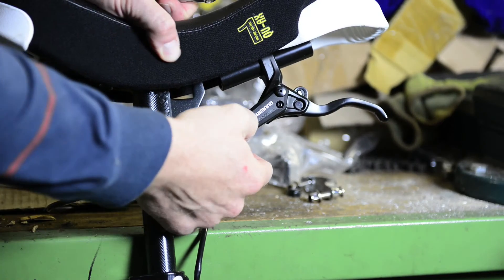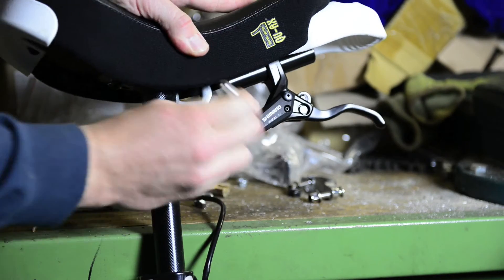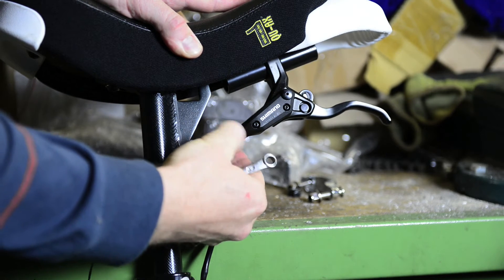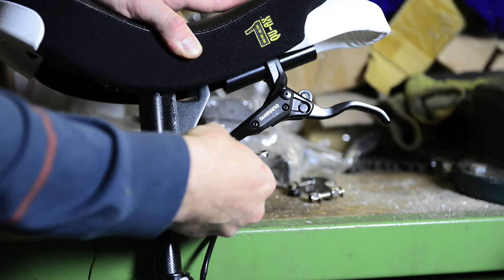Now just take the protection rubber off and untighten the screw with a wrench counterclockwise. The first part is quite hard, then you can do the rest with your hand. Then you can take it out.